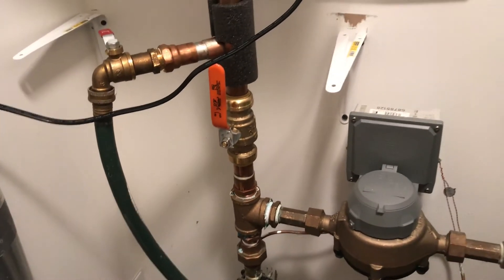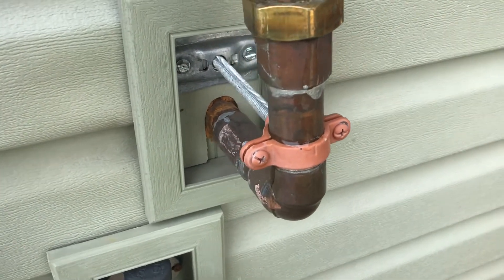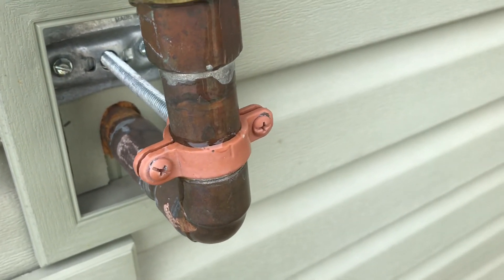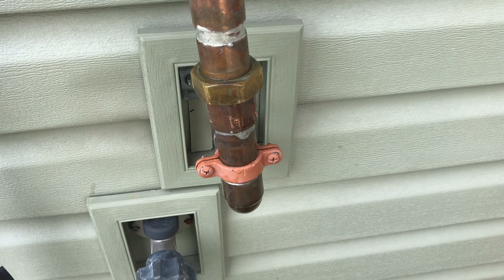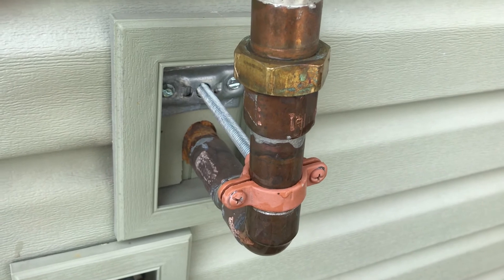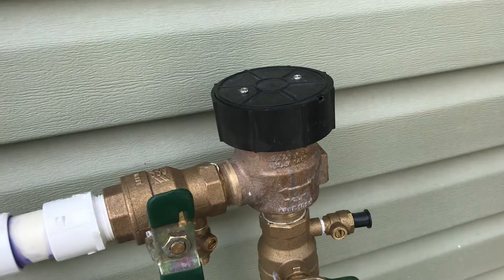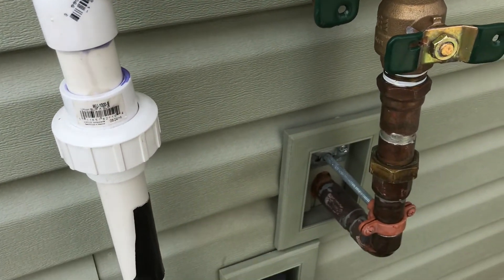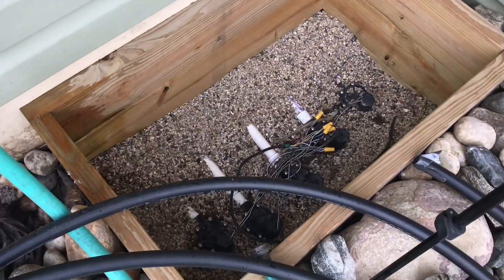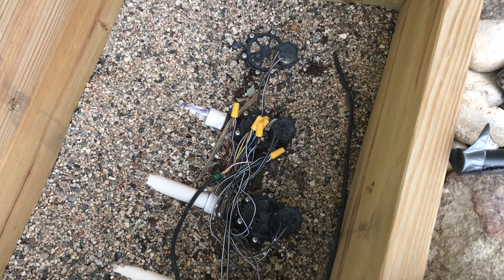Sounds good so far. A couple drips coming from the union here, so I'll go ahead and tighten that up. Got that fitting to stop leaking — that was a tight one. It looks pretty good. I can manually turn the zones on with this little dial down here on the valve, which works out pretty good.